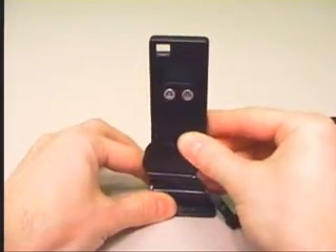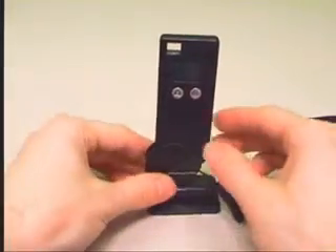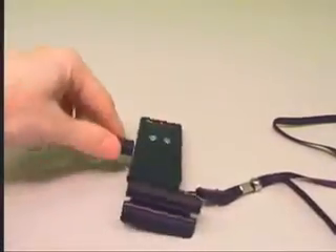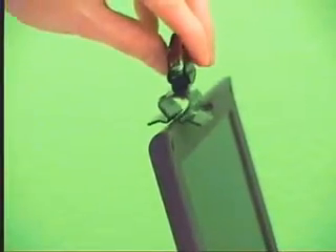Another pitfall of this camera is the stand. It's very small and flimsy — the base is so small that the weight of the USB cable will keep it from standing upright. The stand looks as if the idea was to snap it onto a flat screen monitor or laptop screen; however, even the thinnest laptop I could find was still way too thick for it to connect to.